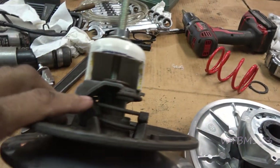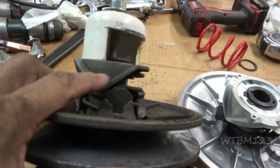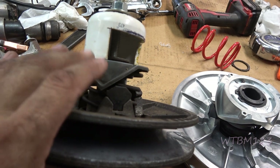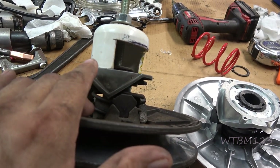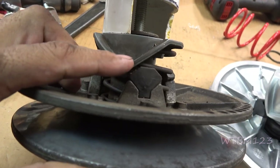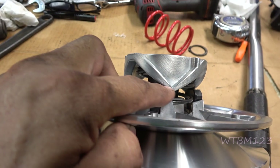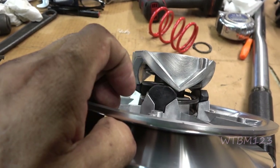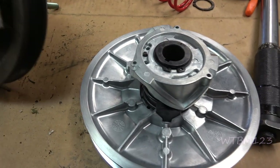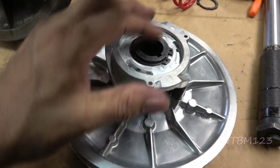1987 Club Car. On the Club Car 1987 up until '95 or '96, the engine, if you're looking at it from the clutch side, if you look at the primary clutch, the engine would turn counter-clockwise. Notice how it ramps up on the button on this side, on the left. Now this is the clutch I just bought — if you notice, the ramp is on the right side of the button because '97 and up turns clockwise.